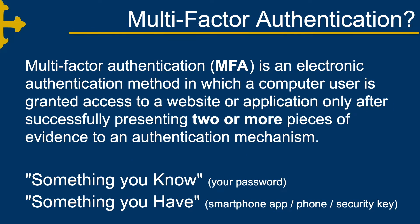Multi-factor authentication, commonly referred to as MFA, is an enhanced authentication process that grants access using two or more pieces of information. You can think of these items as something you know, usually your account password, and something you have, commonly a smartphone app, a landline phone number, or a security token or key.